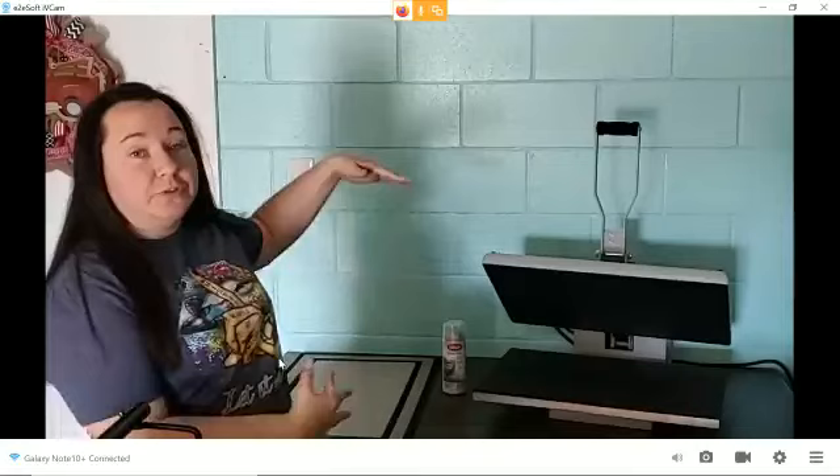Hey everyone! Sorry, I know I'm a couple minutes late, but you guys will just have to excuse me on that one because, as you can see, I have a new little setup. Let me introduce you to the industrial part of my vinyl shop.